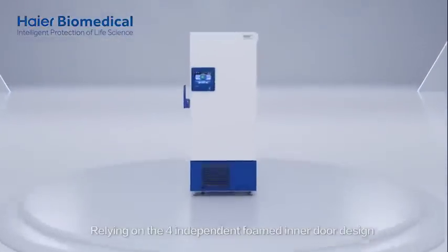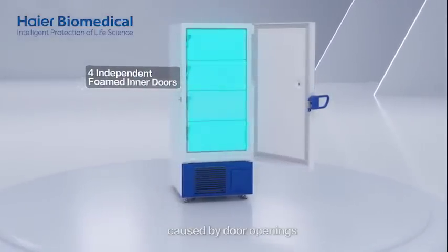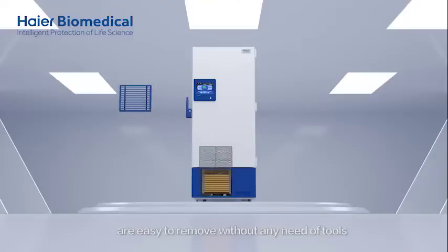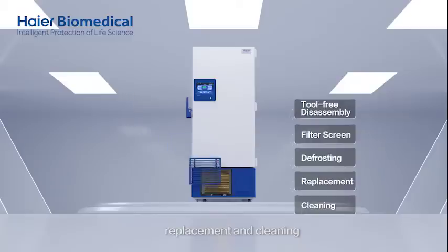Relying on a 4-independent foamed inner door design, the freezer can effectively reduce cold energy outflow caused by door openings. Its inner doors and filter screens are easy to remove without any tools, facilitating quick defrosting, replacement and cleaning.